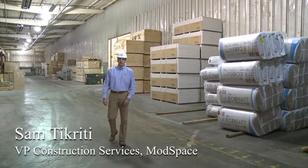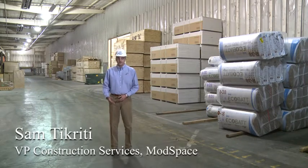Hi, I'm Sam Tikriti, and today we'll be giving you an overview of the modular prefabrication process.